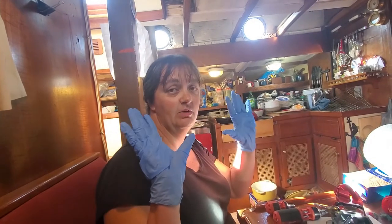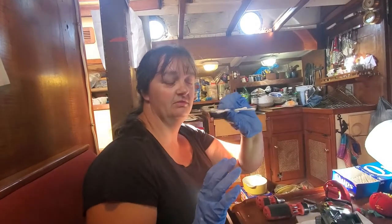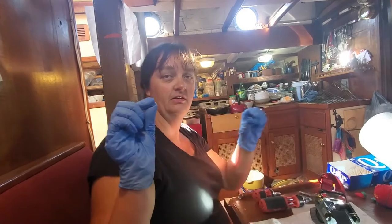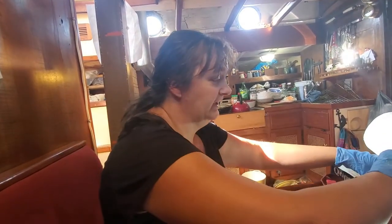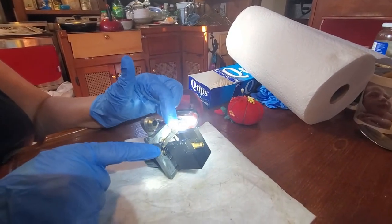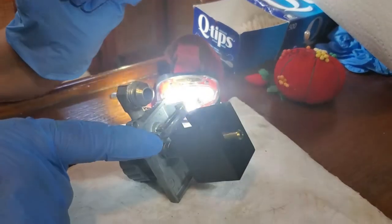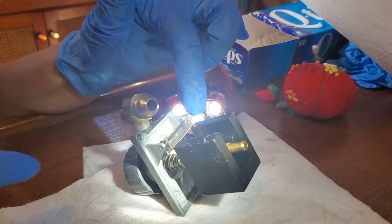When you're going to clean this, you're going to need rubber gloves, paper towel, q-tips, a needle, and maybe other things depending on what yours looks like and how dirty it is. There's a very finicky little bar that slides through a hole here, through this metal piece, and then the same thing on the other side.